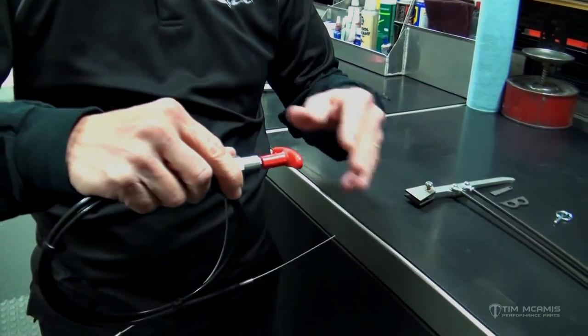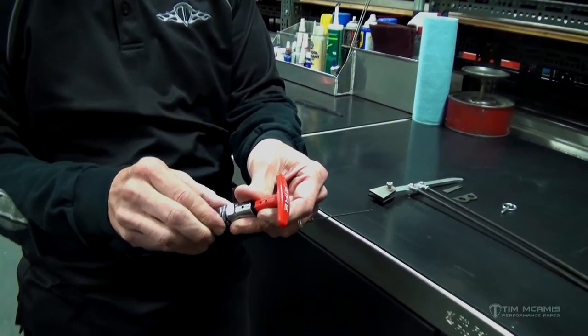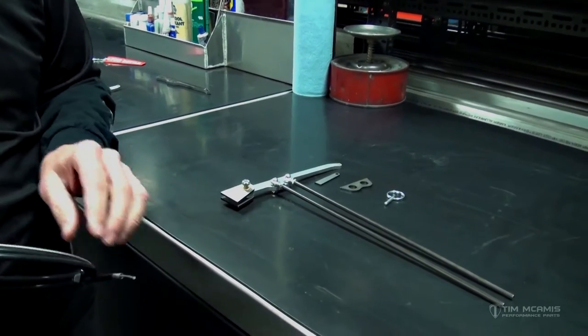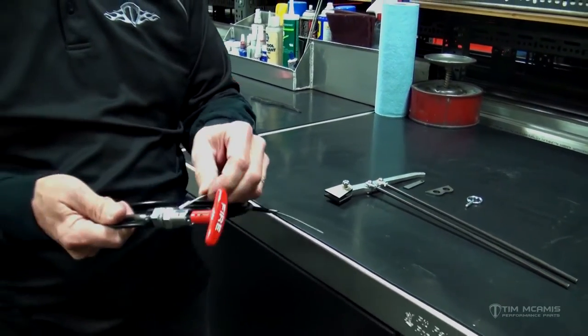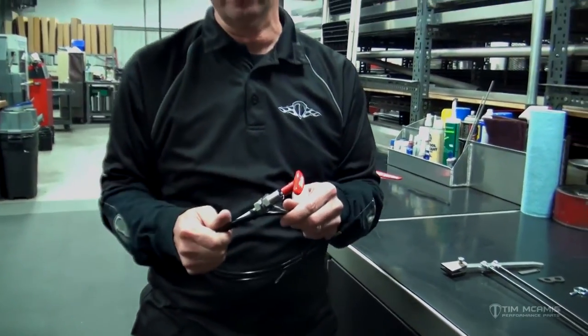That is how we hook the shaft to the tube that comes in the kit. The nut comes off the back and that's what fits through this tab. Depending on what handle you get they're all very similar. This is the safety cable — you can cut this off and discard it because we're going to use that little quick pin up front instead.